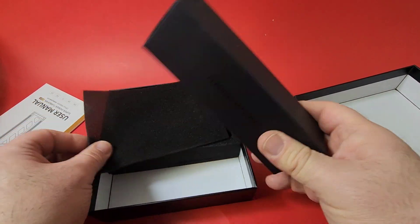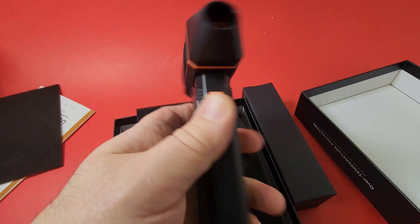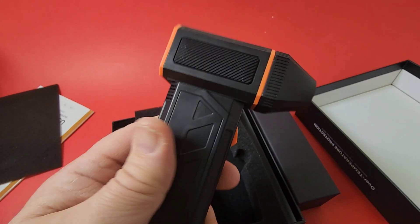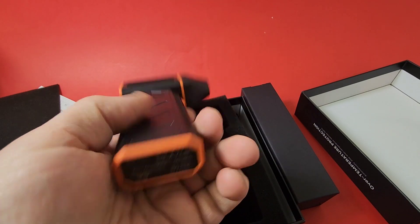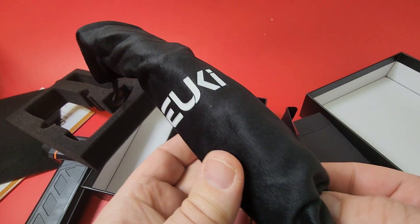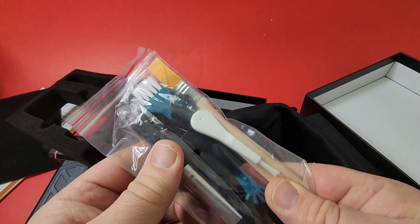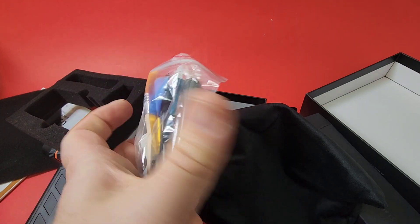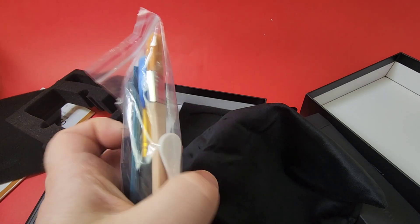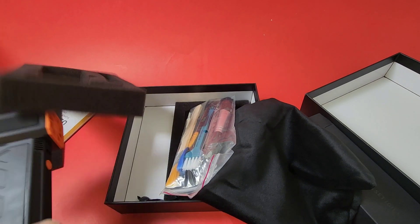What else do we got? Oh, very nice. Look at that — it's got a good heft to it, fairly heavy. This feels like a quality instrument. We've got that orange and black combo — I'm loving that. We get one of these little USB-C cables. And what else? Oh, a little box of goodies — it's a whole bunch of different brushes included with our little blower. I was going to buy some brushes. Guess what? I don't have to. Very sweet.